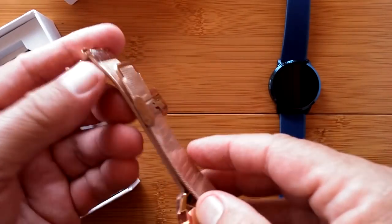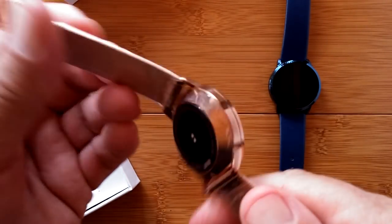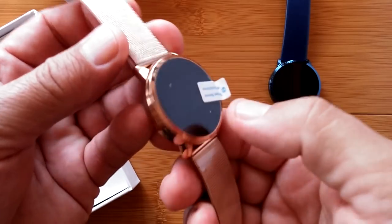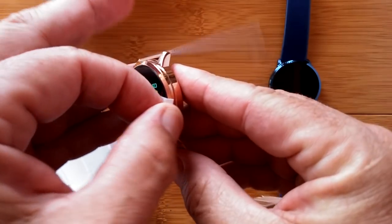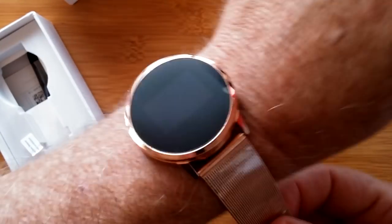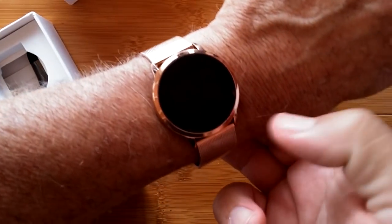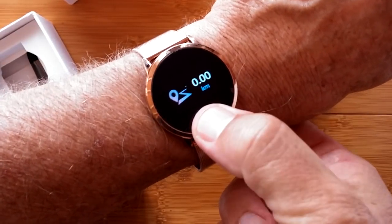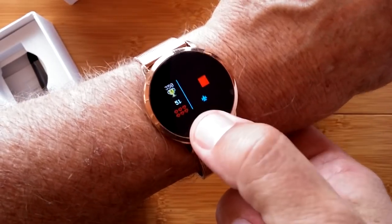Look at that — it's still sealed in plastic. Let's try it. Press and hold. It comes on. Take the cover off. And now Uncle Tix has got his very own really snazzy dress watch with all of the features built in, including the little game, right on my arm.